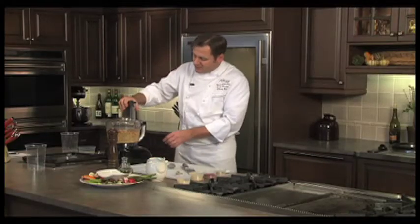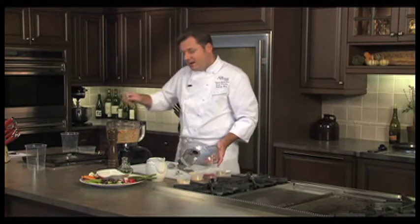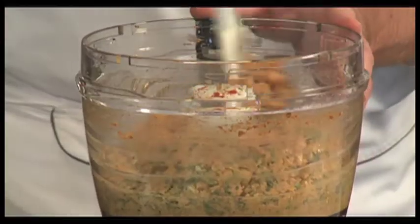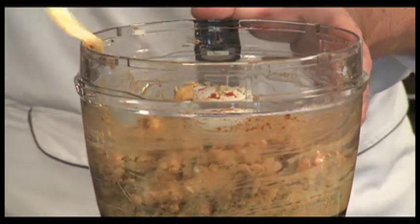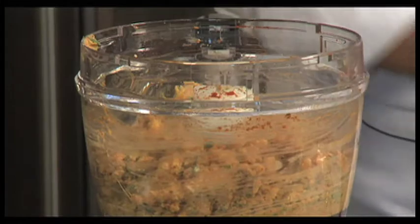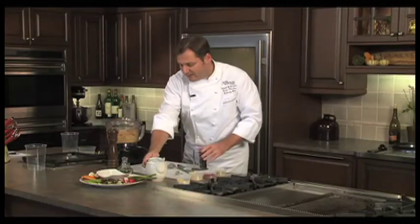After blending for a little while, you can see it's going to need a bit more liquid — that's where the water comes in at this point. Take a little spatula, scrape the outside of the bowl, and then slowly start to add some water into the mix.